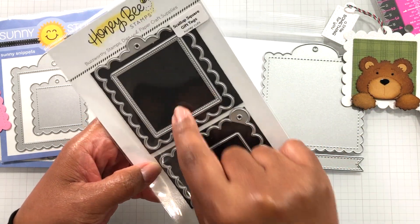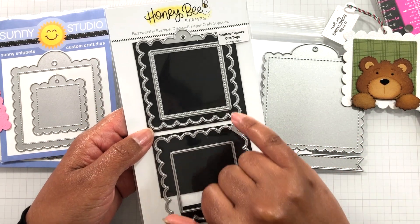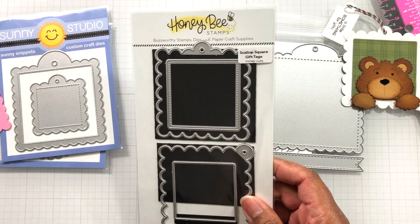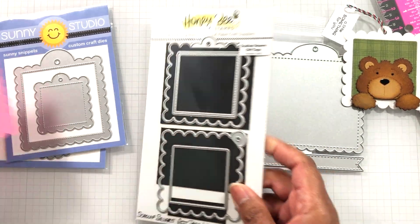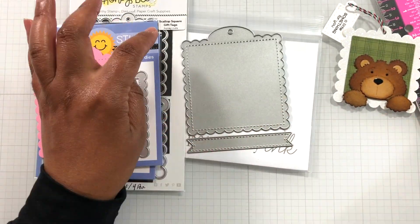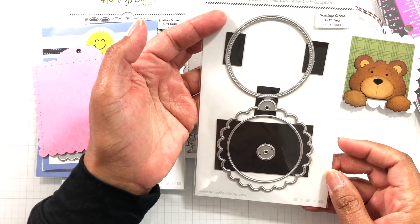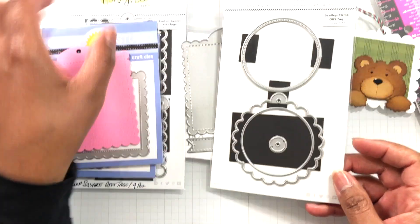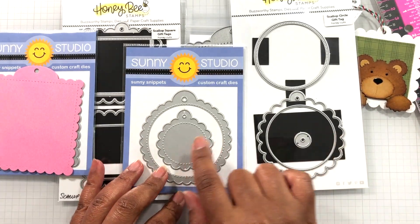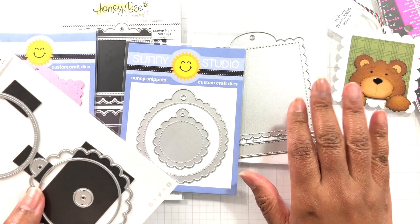These are both the same, so you can interchange this and turn it into a shaker. This one gives you the shaker option because of these drop-in pieces. Scallop square gift tags — I will see if Honeybee Stamps still carries this; I'm not sure because I know they've been retiring a lot of their items. Also, I did get this one too: the Honeybee Stamps scallop circle gift tag. So you can see I'm having a thing with the scallops here. This is also the baby to that one. Paper Tray Ink doesn't have a circle to this.